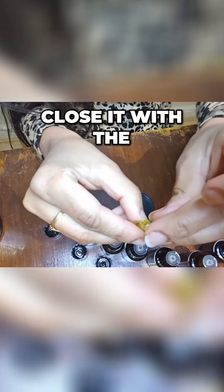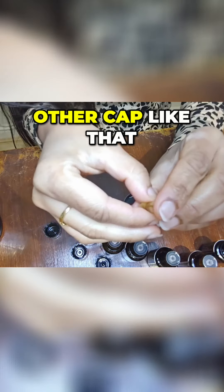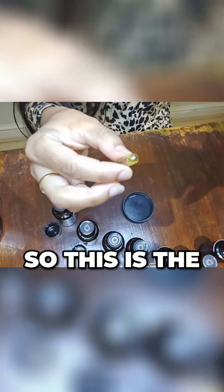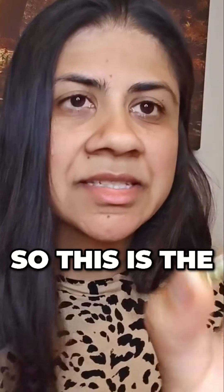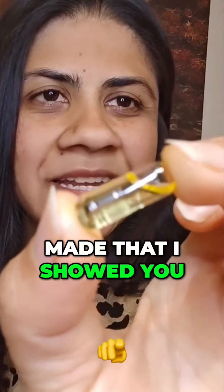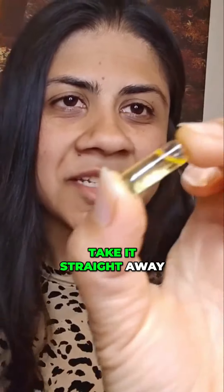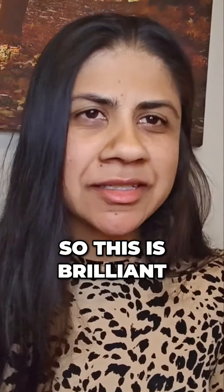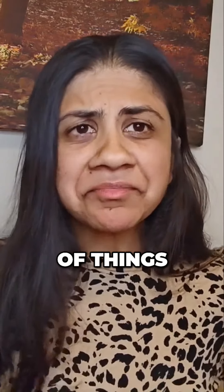Then I'm going to close it with the other cap like that — and you can see the capsule here. This is the capsule that I just made that I showed you. I'm going to take it straight away with a glass of water. This is brilliant for lots and lots of things.